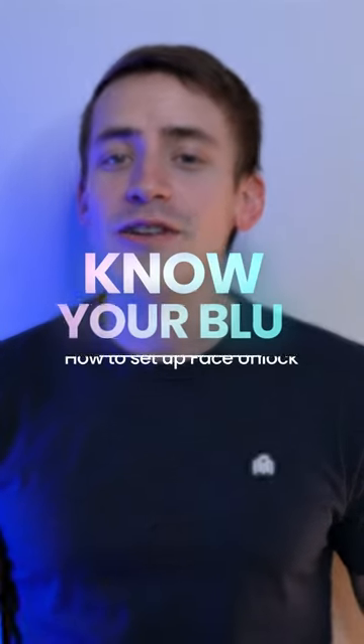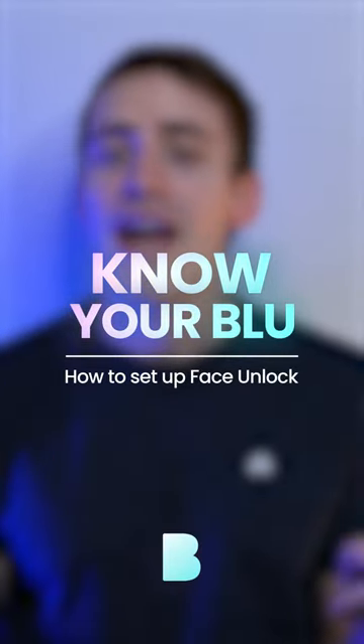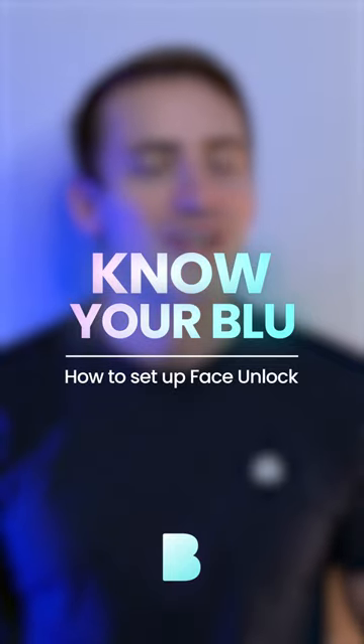Unlocking your phone with facial recognition is secure and easy. Let's get into it. Welcome to Know Your Blue, a series where we teach you how to use different features on your Blue device.